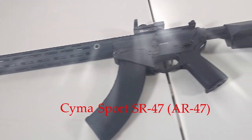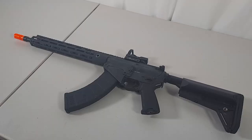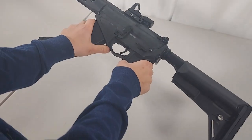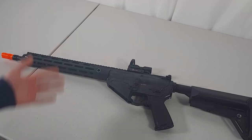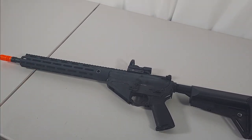This is the SEMA Sport SR47. I'll be reviewing it and finding out if it's worth the price. Straight out of the box it comes with one high cap mag. There's a few different styles to choose from but I went with the 13 inch M-LOK handguard version.